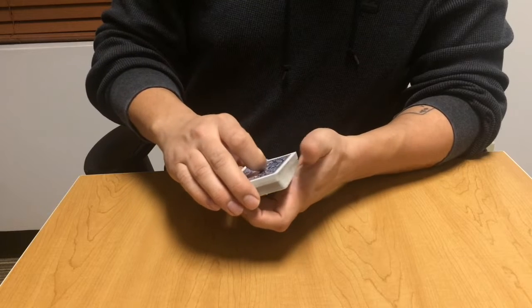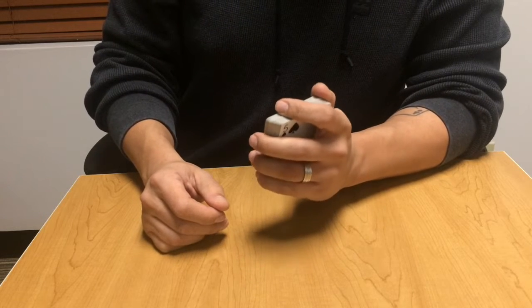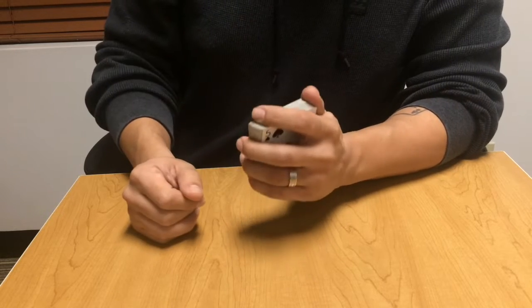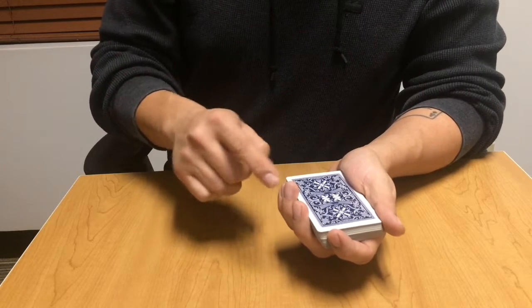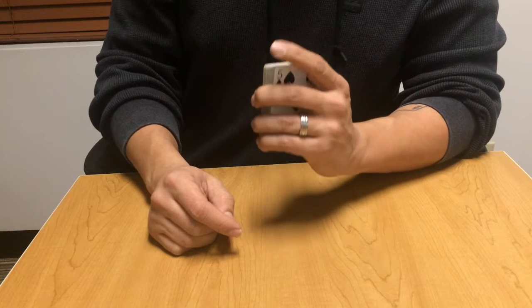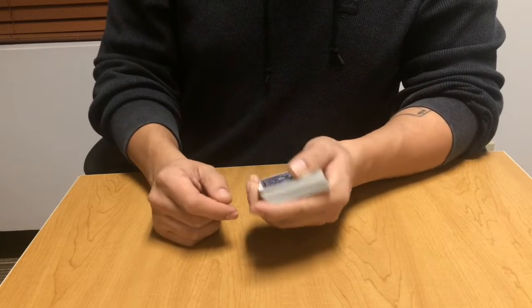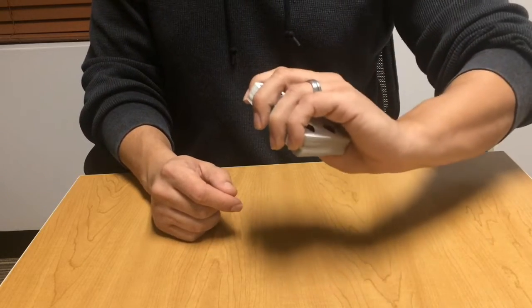You want to try and minimize that as much as possible so it's not seen. You can cover it by using your thumb on the side, having your index finger in front, and using the middle and ring fingers to squeeze down on the deck a little bit to mask or blend that break in. That is the pinky break.